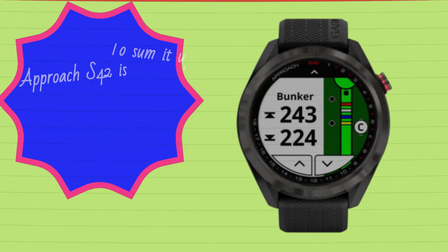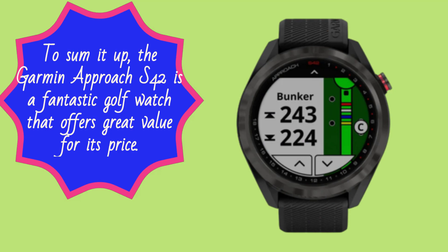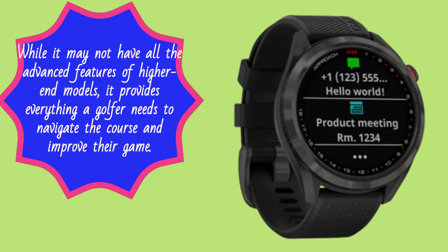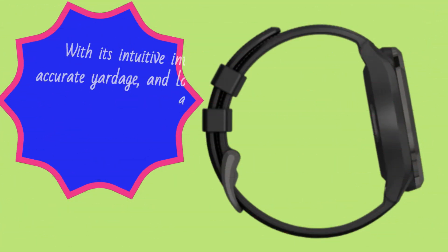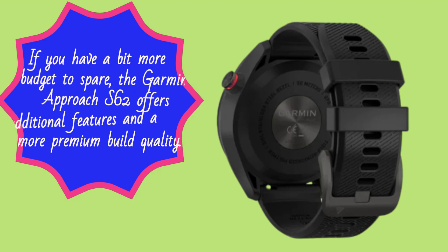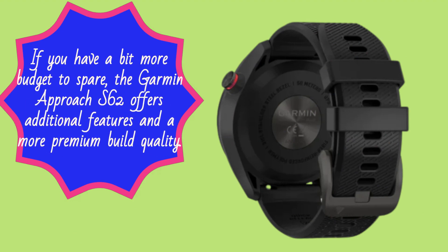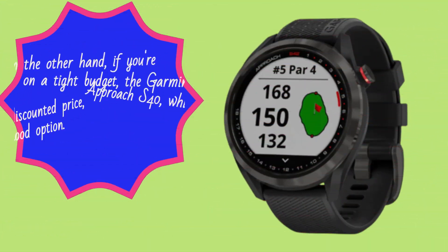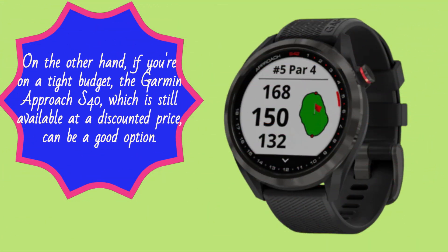To sum it up, the Garmin Approach S42 is a fantastic golf watch that offers great value for its price. While it may not have all the advanced features of higher-end models, it provides everything a golfer needs to navigate the course and improve the game. With its intuitive interface, accurate yardage, and long battery life, this watch is a reliable companion on the course. If you have a bit more budget to spare, the Garmin Approach S62 offers additional features and a more premium build quality. On the other hand, if you're on a tight budget, the Garmin Approach S40, which is still available at a discounted price, can be a good option.